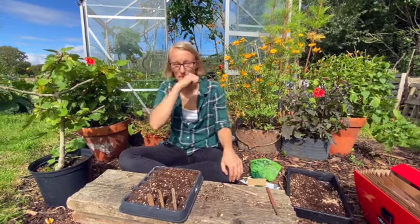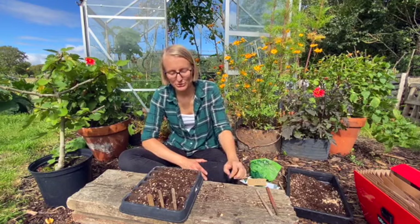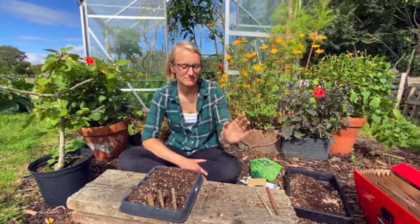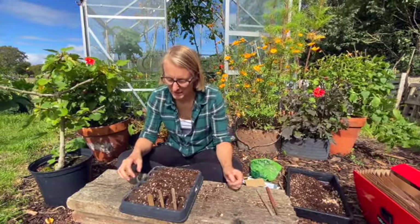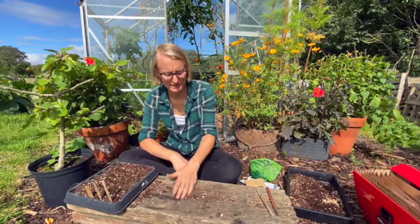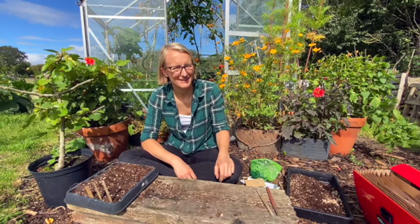I hope this has been informative for you and that you can get on with some more sowing. I'm going to do another sowing video with my second September sowing. I'm sorry if there are just too many, but many people don't know what to sow now and it's very important to get the timings right. Happy growing!